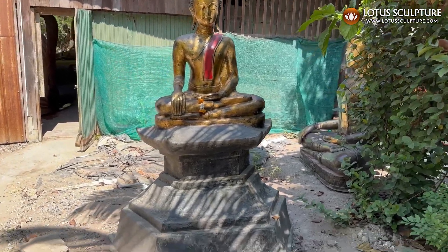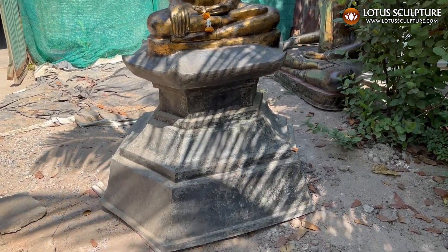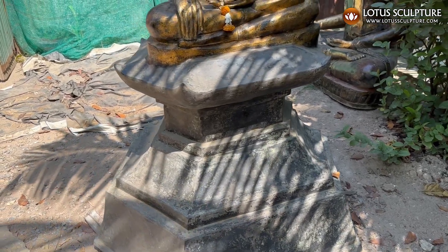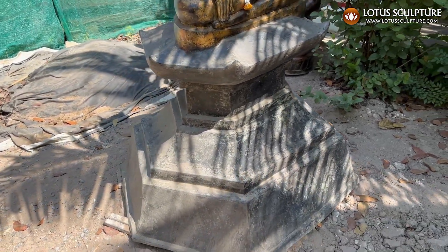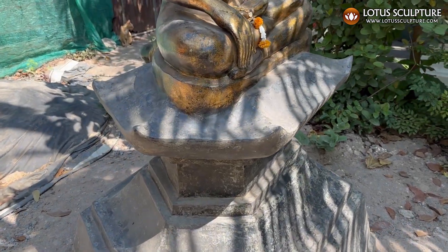This beautiful Buddha statue is Chengru style, which is a Thai style from northern Thailand. He sits on a beautiful hexagonal base, which is just a different style.